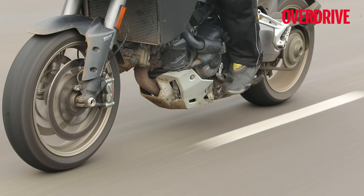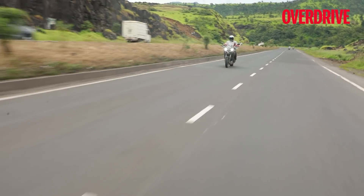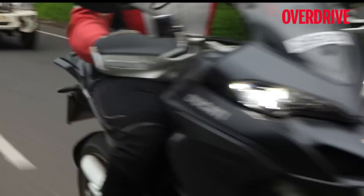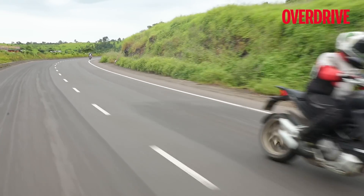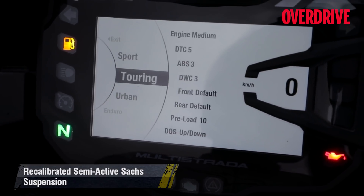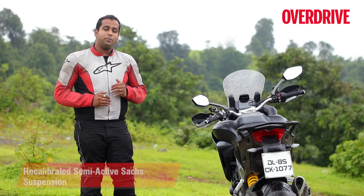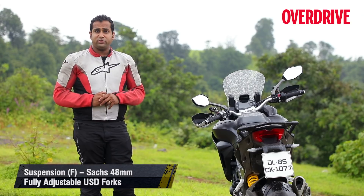The quickshifter on the 1260 S works flawlessly, which not only adds to comfort by reducing rider effort but also makes it more fun to ride, especially when slamming down downshifts furiously in the hills like you would on a sports bike. Riding modes are the same as before — you can choose from Sport, Touring, Urban and Enduro. The 1260 S feels calmer and more settled compared to the 1200 S, which feels slightly edgier in comparison, and this makes for a more confident feel.